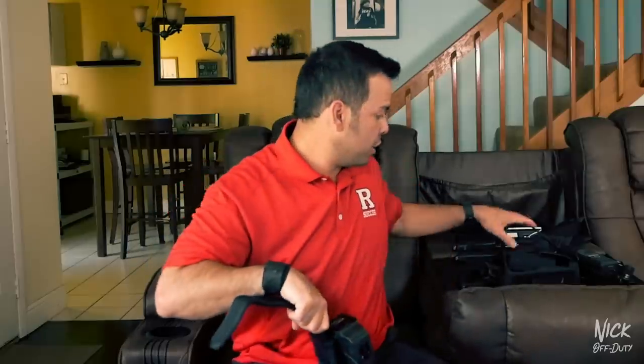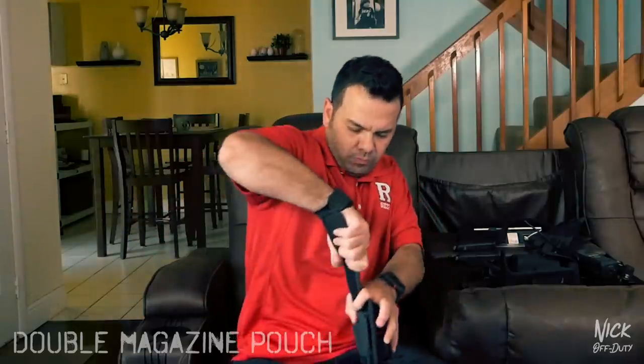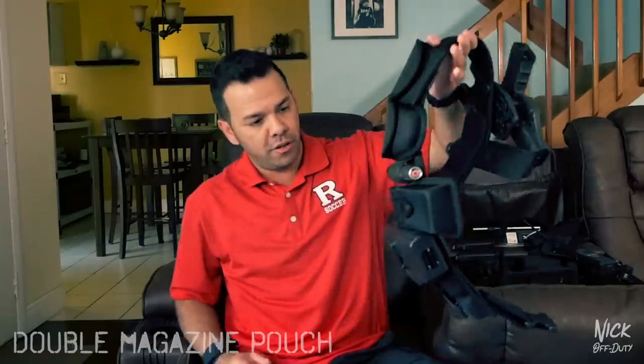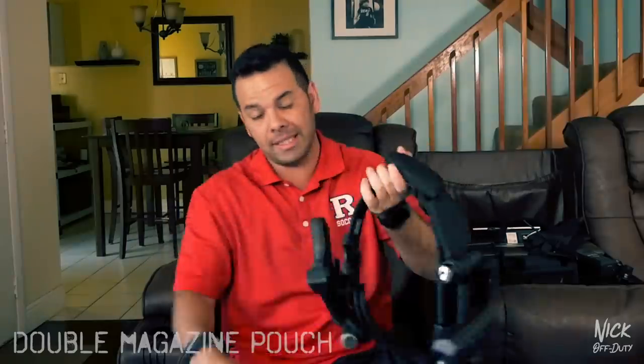Lastly will be the mag pouches — double mag pouch on here. And there you have it: the setup of the duty belt. There is a ton of gear on here, so when you get everything in there, this bad boy weighs a lot.